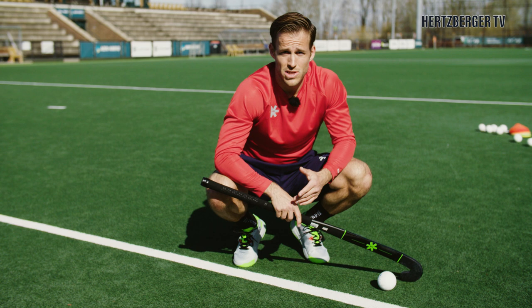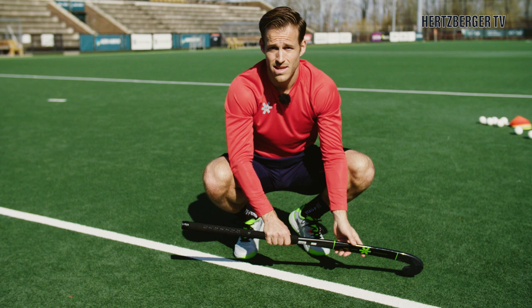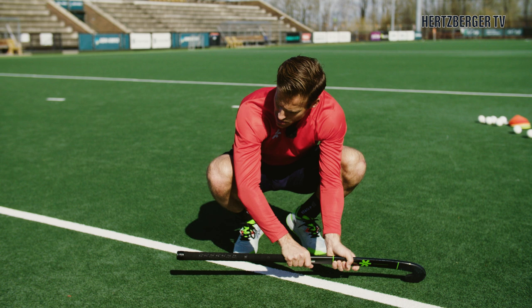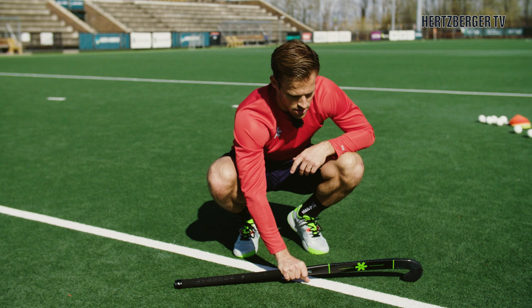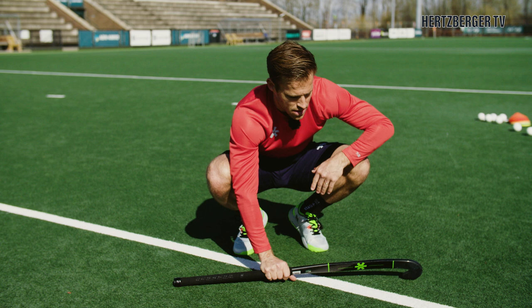One other thing you really don't want when trapping the ball is for the ball to go underneath. You're not allowed to have your stick inside the D before the ball is injected, however once the ball is injected, put your grip down onto the ground so you have maximum depth in your stick and you're not leaving any space open for the ball to go underneath. Push your grip onto the AstroTurf — now you know this is the maximum space there is for the ball to go under, and nine out of ten times it simply won't go under the stick.